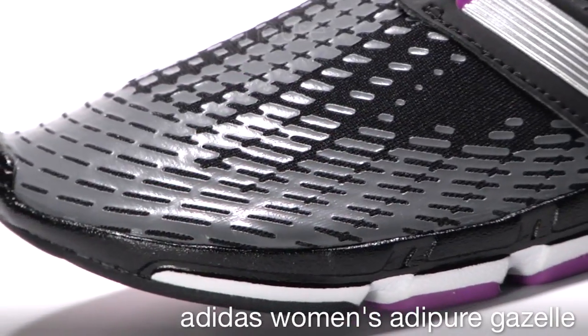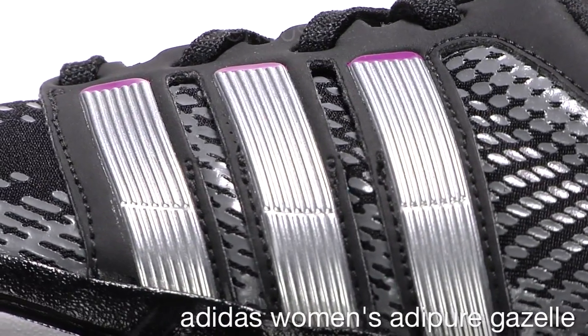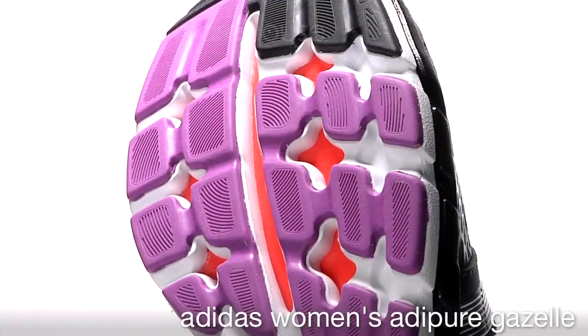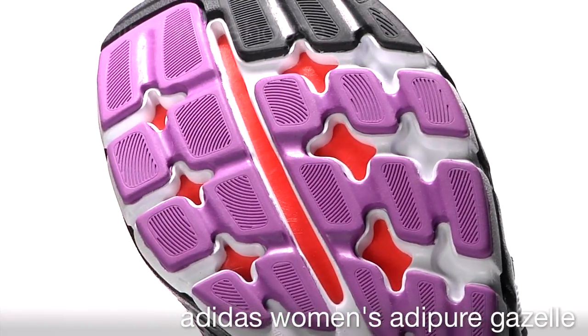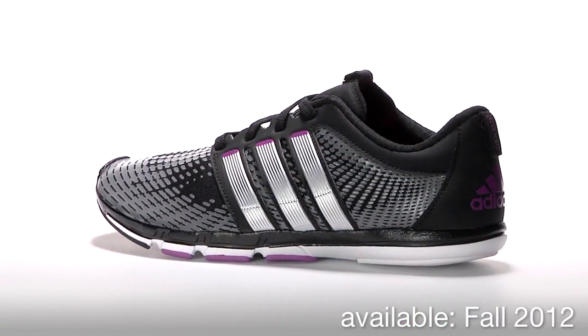The upper provides a sock-like fit utilizing forefoot PU print for support in critical areas without traditional overlays and mesh. The Gazelle has a 7mm heel-to-toe offset and is available Fall 2012 at Running Warehouse.